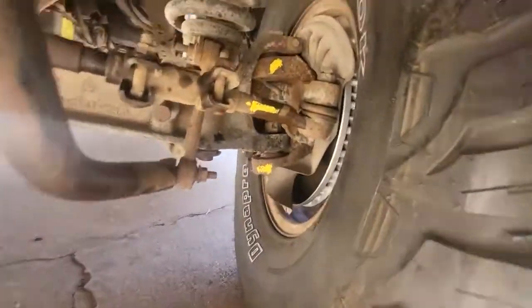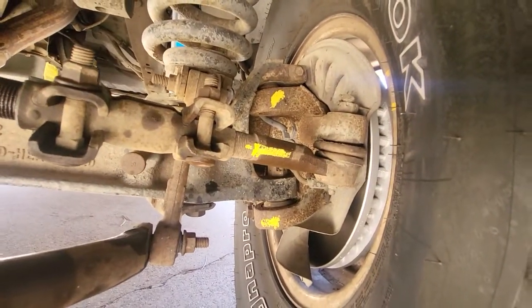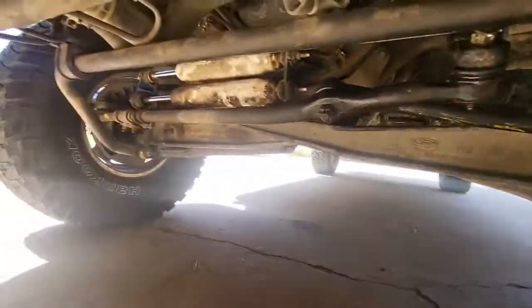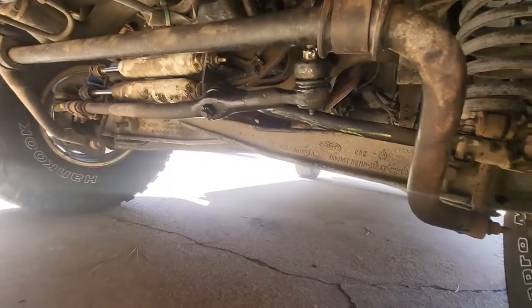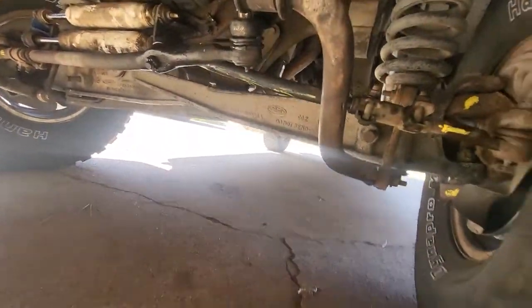There are the radius arm bushings back there. For the ball joints I've got to take the whole spindle off, which means undoing the brakes and everything. All of these tie rods — I might as well get new adjusters too. Might as well do everything brand new under here and get it done, and she should rock and roll like a brand new truck. Anyway, that's gonna make it for today — thanks for watching, we'll catch you next time.